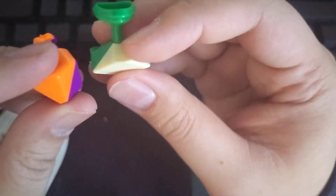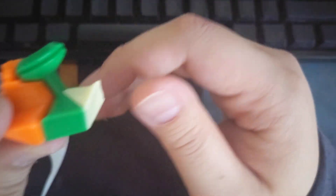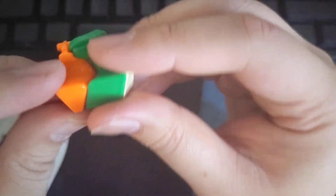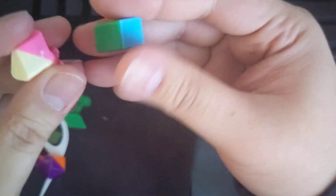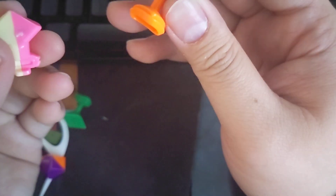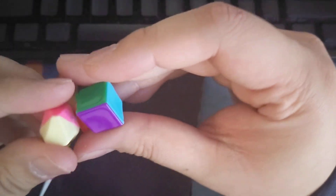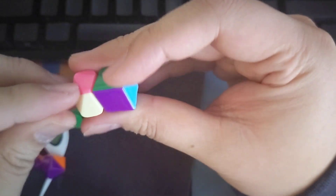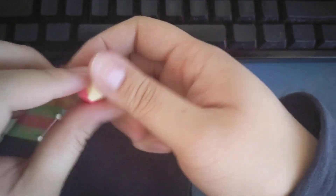Now we just verify: the magnet from the green corner piece is attracting properly onto the edge piece, and the edge piece magnet is properly attracting onto the corner. That means the magnets are the correct polarity, they're in the correct location, and they're not sitting improperly on the pieces themselves. Hope that helps!